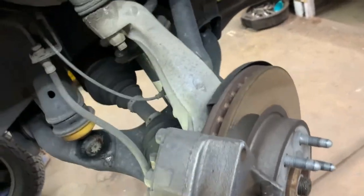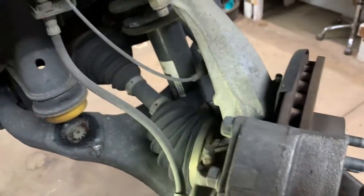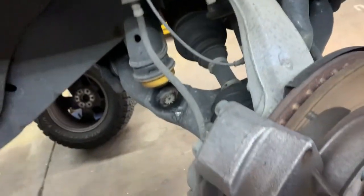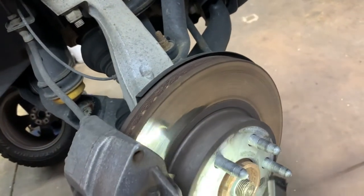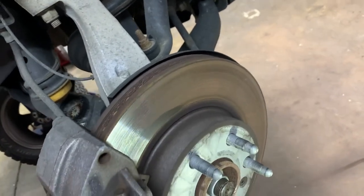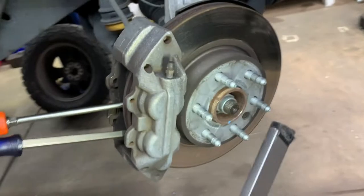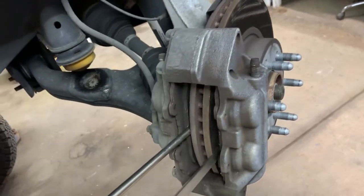I'm just going to replace the pads so I'm not going to do that. But if you do pull those two 18mm bolts out, make sure you re-torque them to 135 foot-pounds. Make sure your hub is clean underneath your rotor — make sure there's no rust buildup in there because that'll give you brake pulsation.